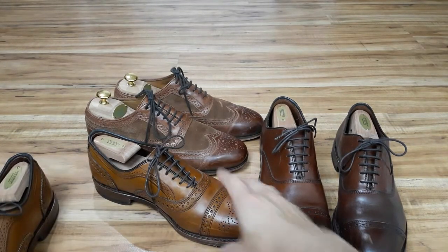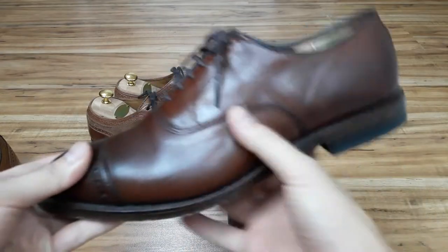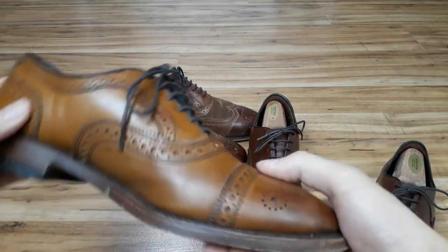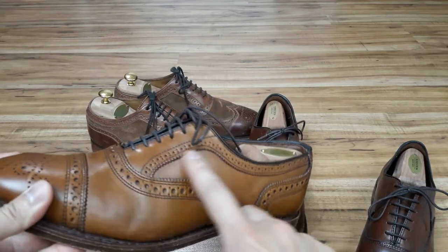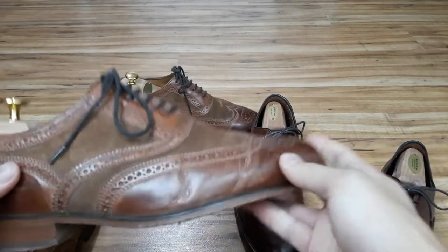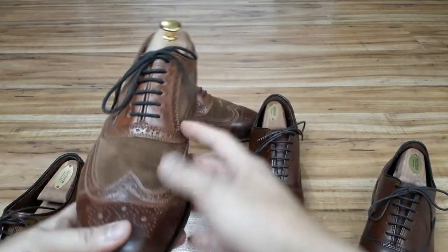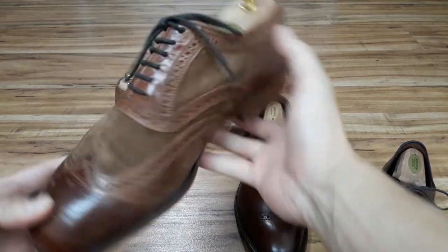There are different types of brogues. This pair right here in dark chili is a quarter brogue — there's just minimal broguing across the cap toe. Then you have a semi or half brogue which introduces a whole lot more broguing along the shoe uppers. And finally you have a full wingtip, also known as a full brogue, distinguished by this winged pattern across the front of the shoe.